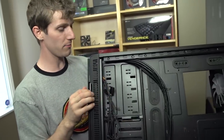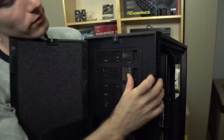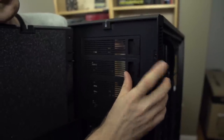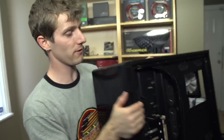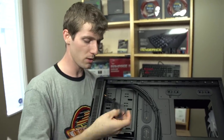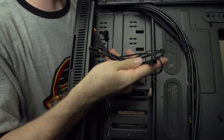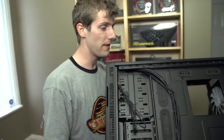The case has built-in fan control: 12 volt, 7 volt, and 5 volt are available with three positions on the switch, and these can be plugged into three separate fans. Conveniently, the case includes three fans — mind blown. You plug that in using a Molex connector, as well as four 3-pin connectors for the fans themselves.